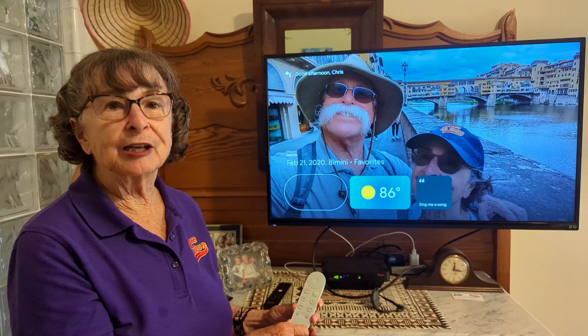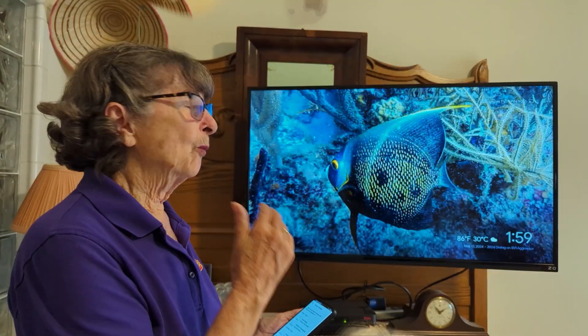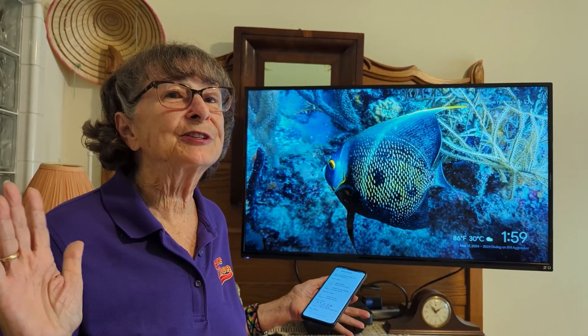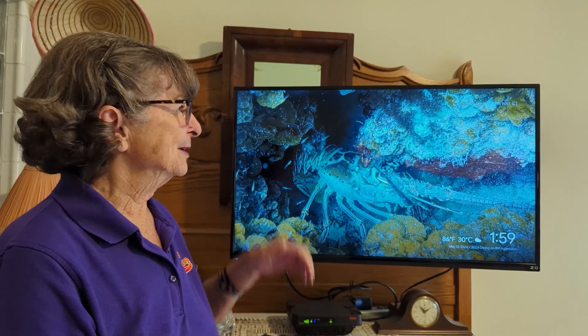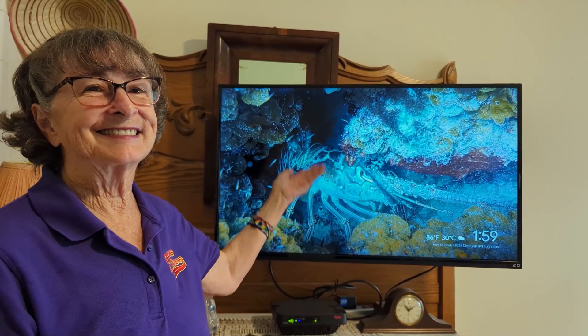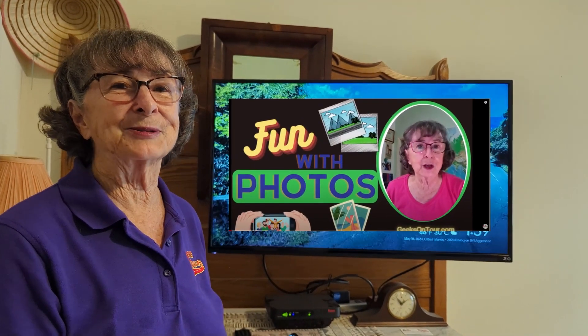So that is the Google TV Chromecast. Once it's set up you don't have to do anything unless you want to change the pictures that are shown — the best show on TV. I'm Chris Gould with Geeks On Tour.